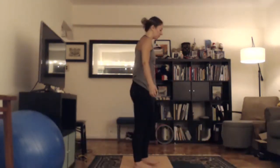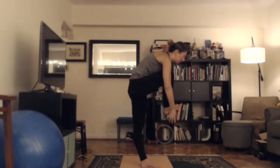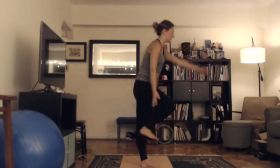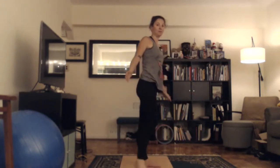We're going to continue on with standing head to knee, and we're going to flow standing head to knee to standing bow. The idea is while you're on one leg, you're going to round forward and flex your toes, and then come up, back bend, and point your toes. If you fall out, just hop back in. We're going to flow one to the other.